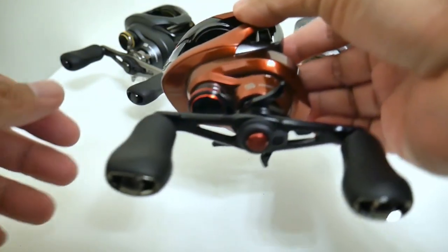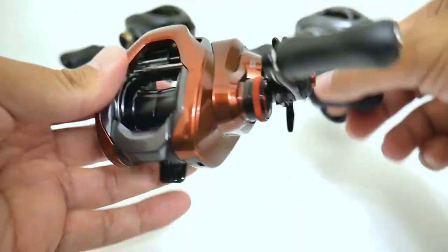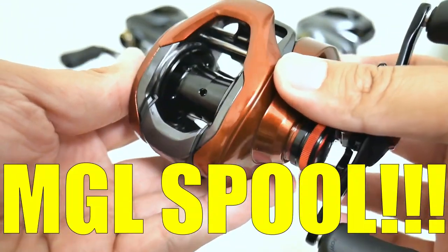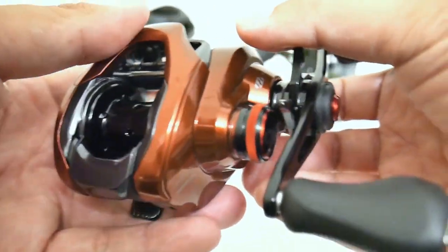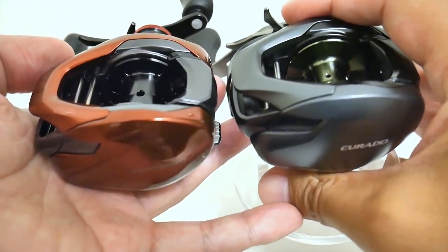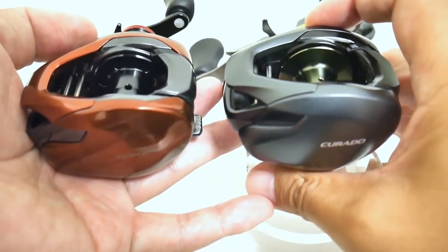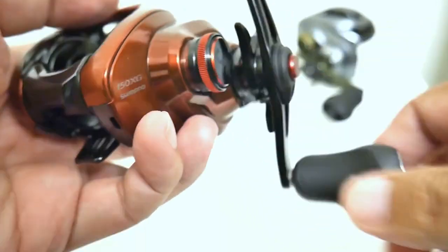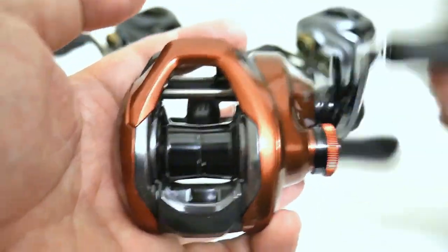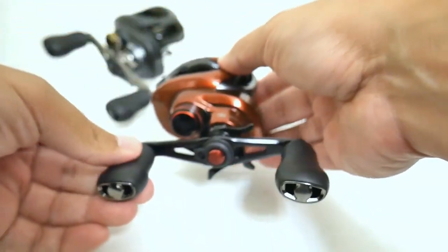So far the differences between the Scorpion and the Corrado have been pretty minor, but now let's talk about the huge difference — the only reason I bought this Scorpion — the inclusion of the MGL spool. It's black with MGL porting on the base of the side walls. Compared to the Corrado spool, which is noticeably deeper, the Scorpion is a 150-size line capacity. I had line on the Corrado before filming and it took forever to remove because it held so much line.